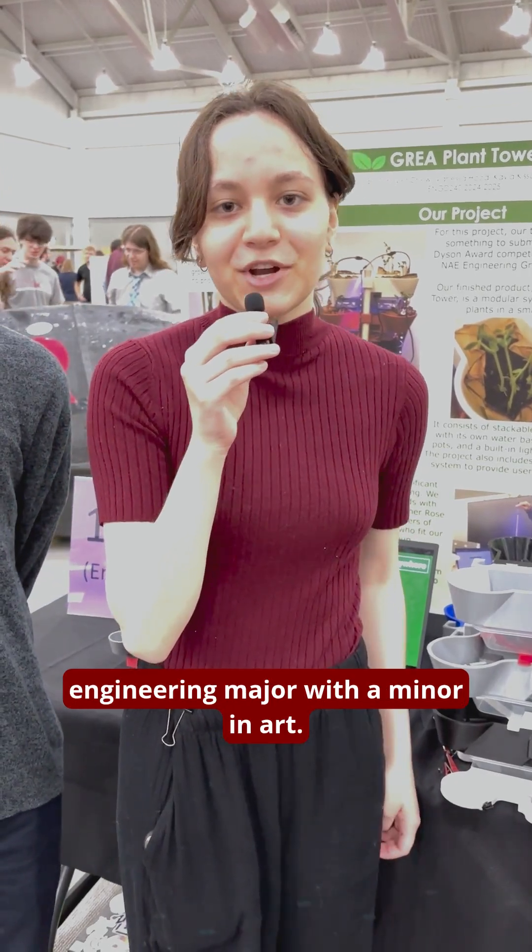Hi, my name is Kayla Kisundil. I'm a second year mechanical engineering major with a minor in art.